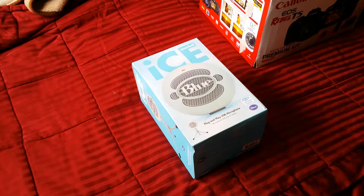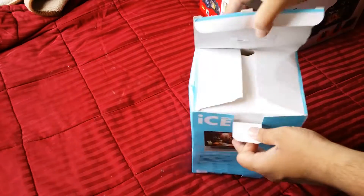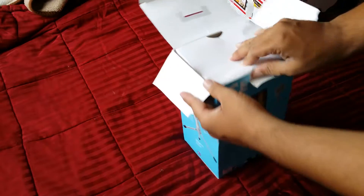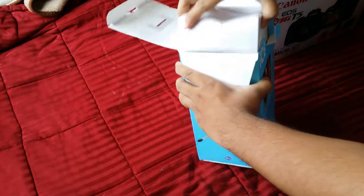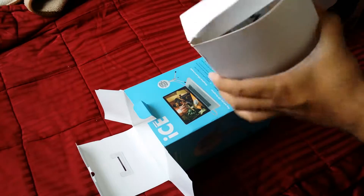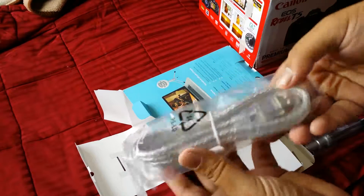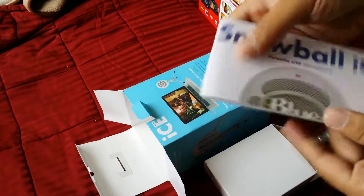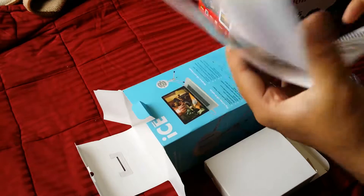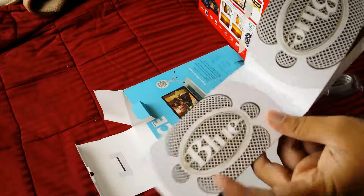Hey, what's up guys, it's me Talha, and today I'm gonna unbox the Blue Snowball Ice microphone. This is the super cardioid condenser microphone with a single capsule. I'm gonna be wired with this via USB. On the packaging it says: Snowball Ice — create, communicate, compose.